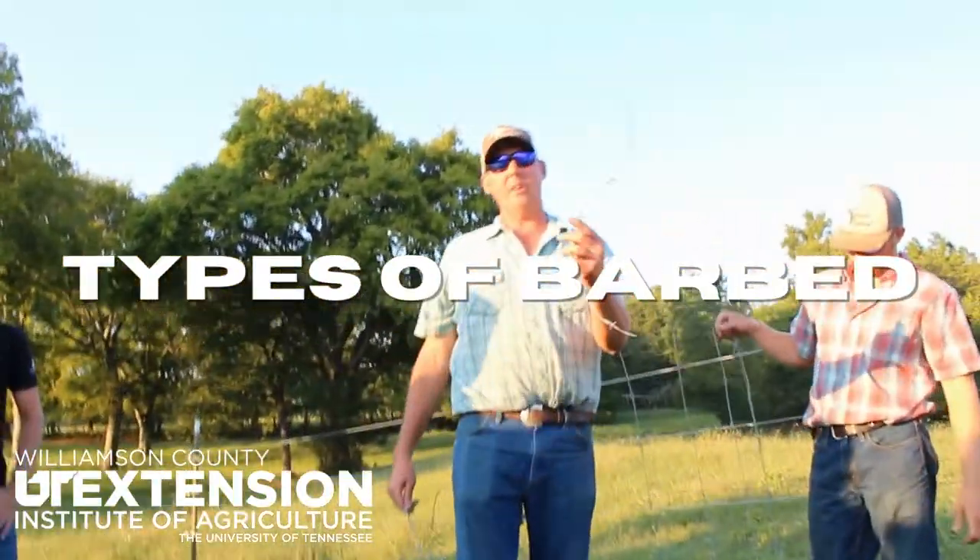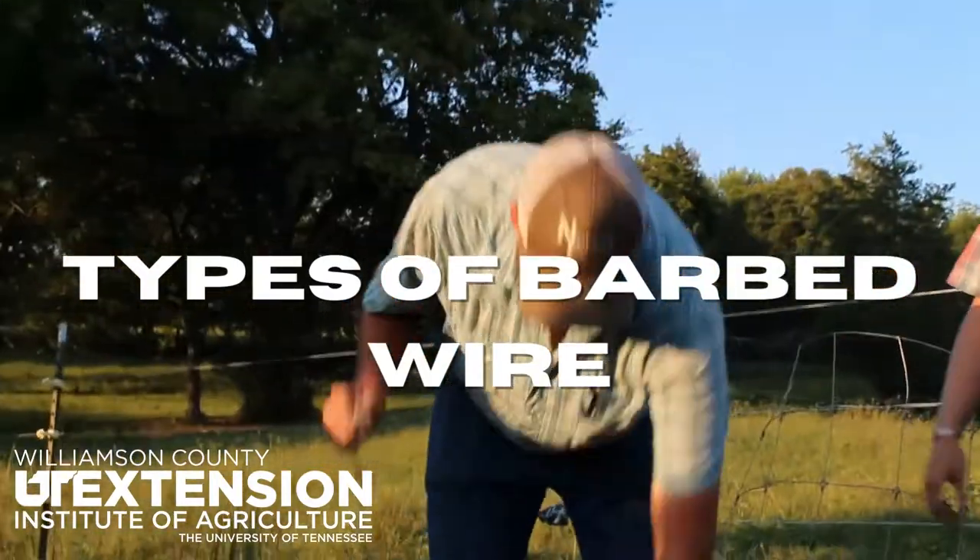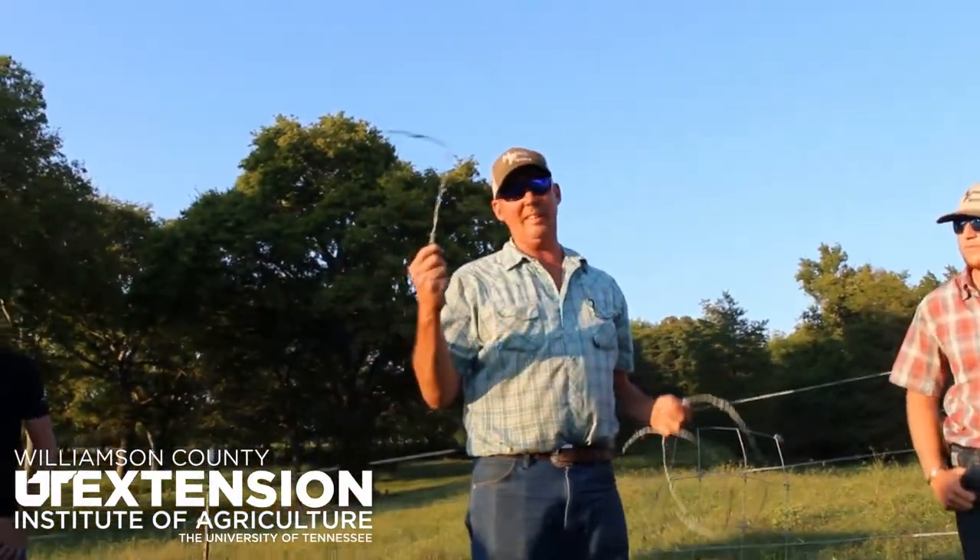This is the bob wire we always use to stretch. It's just a bigger wire, it's a soft wire, it bends good. This is the 15 and a half gauge, and this is a 10 gauge.